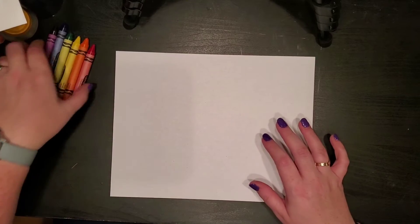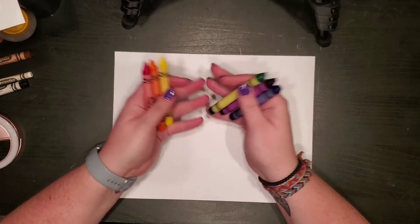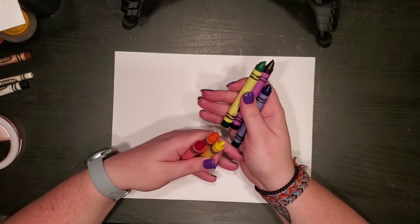Whatever whale you made is fine. I want you to get your crayons because that's what you have at home or should have at home. If you have colored pencils you can use those instead. Just use whatever coloring supplies you have — I'm gonna use crayons.